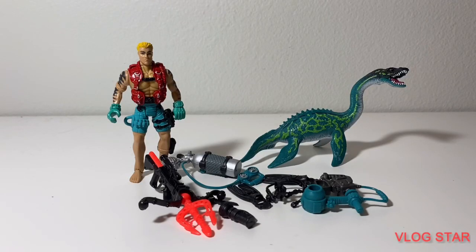Hello subscribers, here is another review, and this time it's the Chapmate Dino Valley Plesiosaurus set. I found this on eBay, like you guys saw in my unboxing video. It was $18 in total, which is not that bad for a rare set.